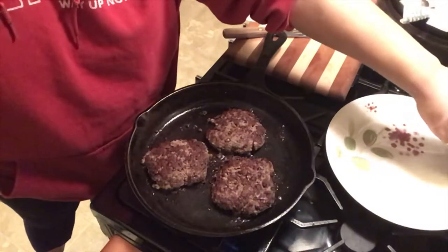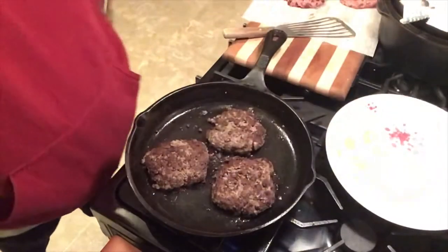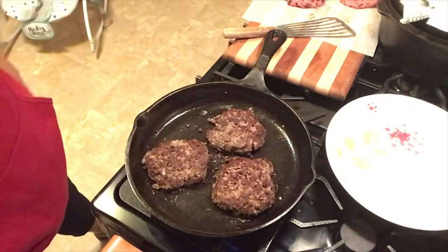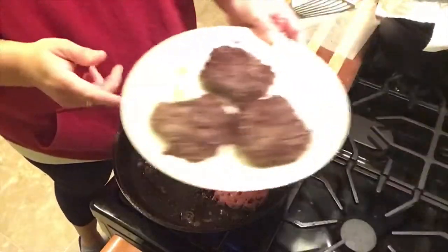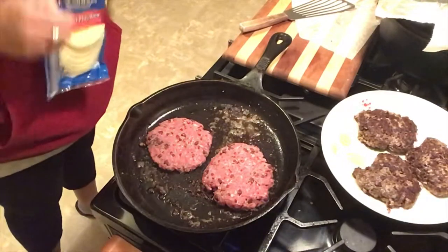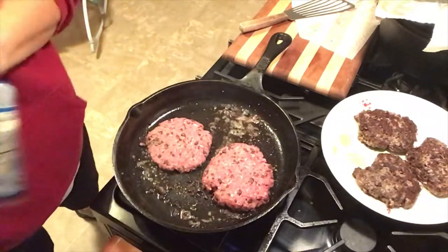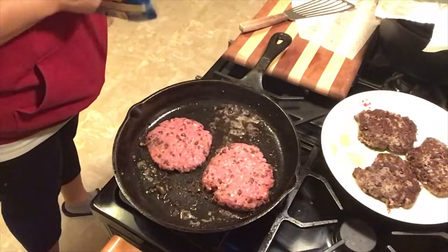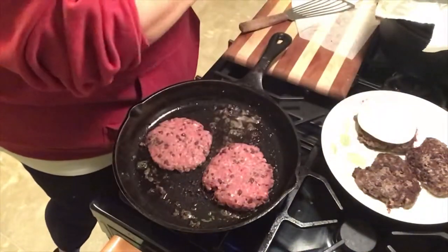I'm probably going to turn on the keep warm feature on my oven because not everybody's home and they kind of stagger home. So I'm going to let these just sit in the oven. I am going to add some cheese pretty soon. Last two burgers have been popped in. These ones are sitting here because they're going in the oven for people arriving later. I am going to add a little cheese on top — just some cheap old smoked provolone from Walmart. That seems like it would go good with this recipe.